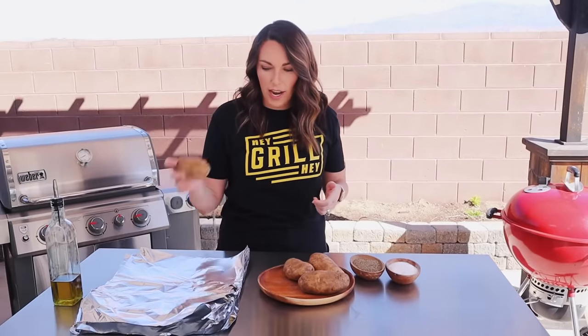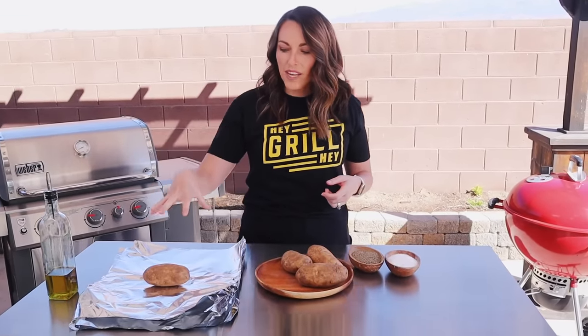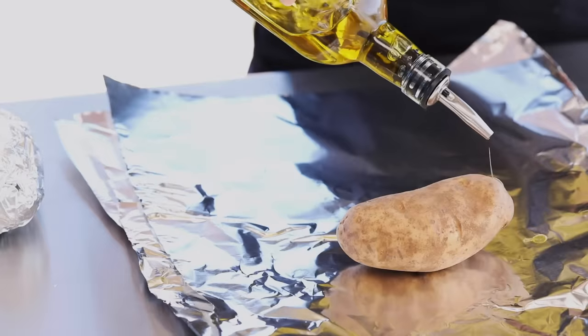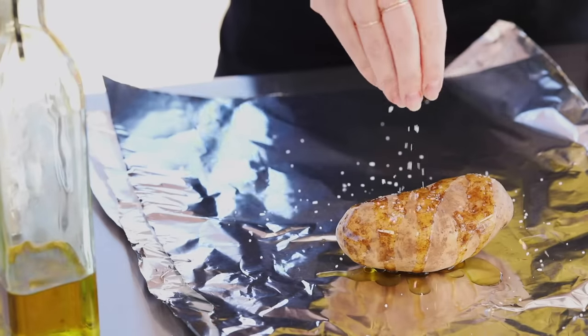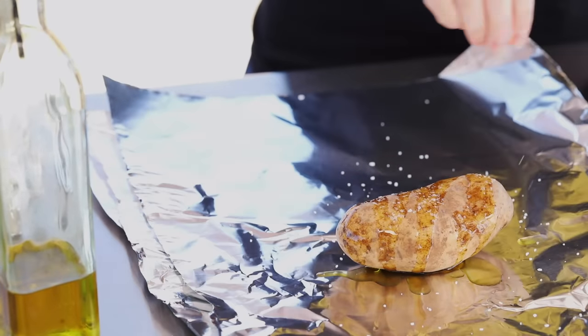These have been washed and dried. I'm going to set them in the center of a heavy-duty piece of tin foil. Heavy-duty foil works best on the grill because it helps diffuse the direct heat to give us a more even cook on our potatoes. Then we're just going to drizzle with some olive oil, season with salt and pepper, and wrap it up in the foil.